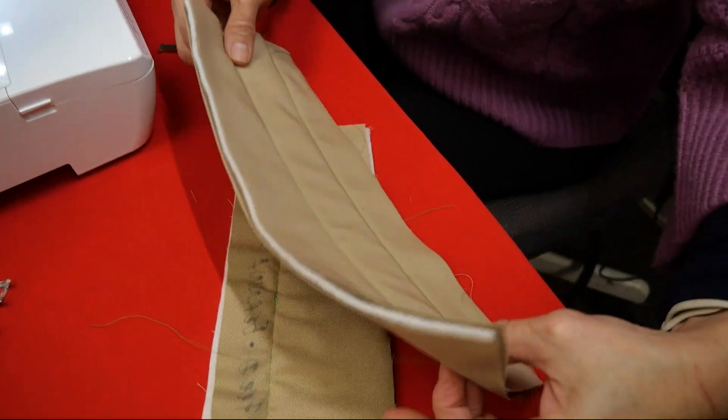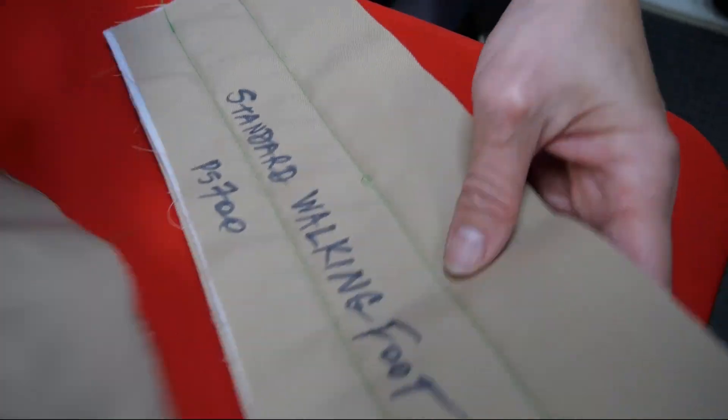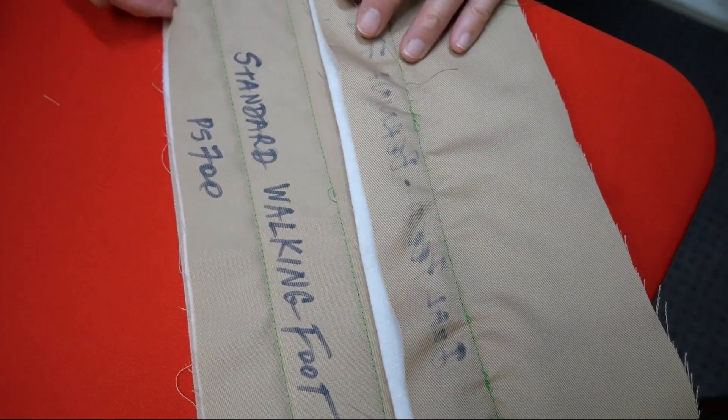Let's see how this looks. With one kerfuffle, it looks pretty decent. I don't have that puckering and shifting issue going on at all. I have a nice smooth line of sewing.